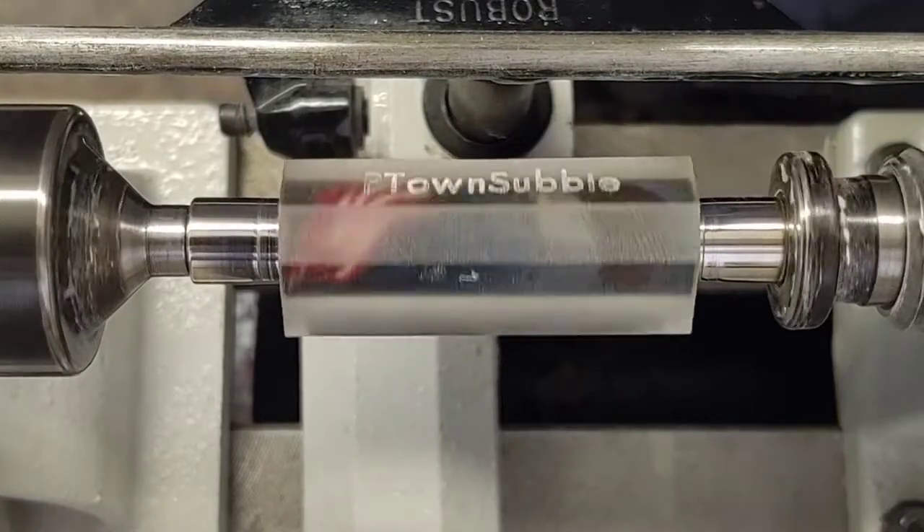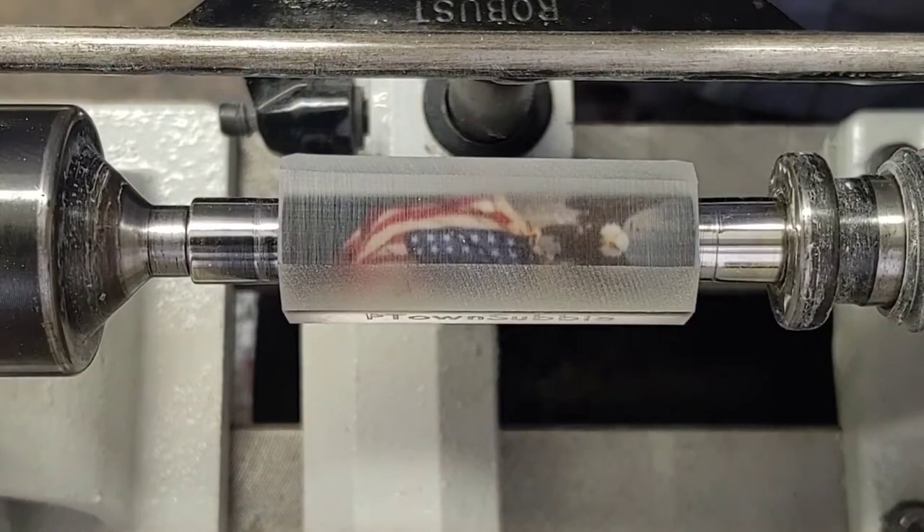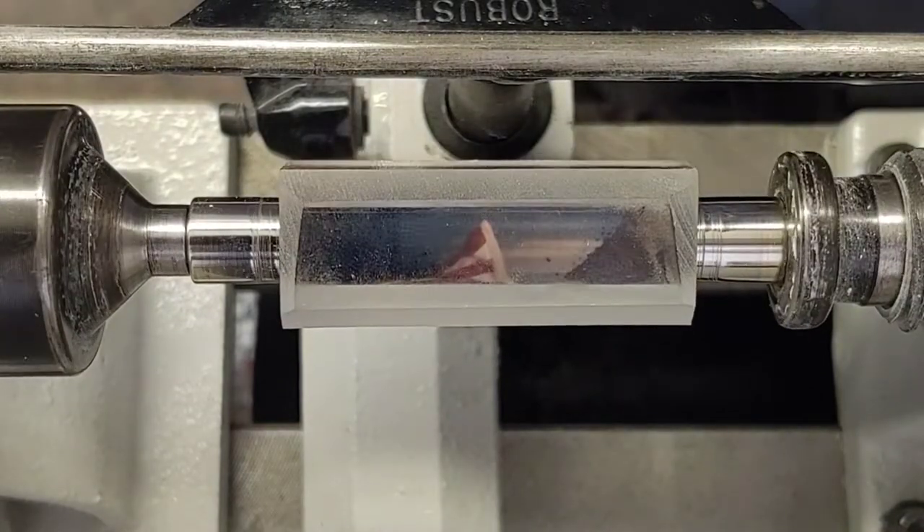I got this American Eagle carrying off the American flag in the battle blank, ready to get turned up here. Just figured I'd come out, do a video, show you how to turn these up.